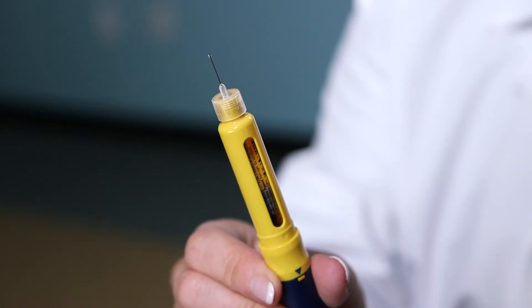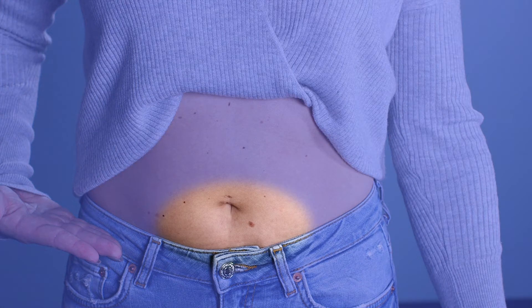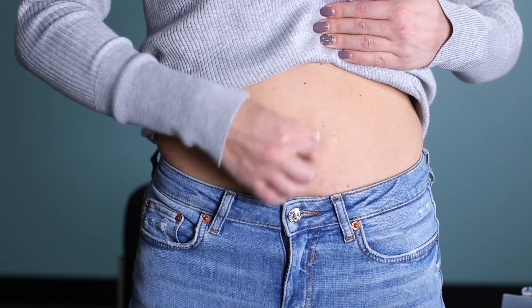You're now ready for your subcutaneous injection. Make sure you wash your hands with soap and water. The most common site is the abdomen, using the left, right, or below the belly button, staying approximately one to two inches away from the belly button. You can also use the back part of the upper arm or the outer aspect of the upper thigh. Alcohol wipe the site where the injection is going to take place.